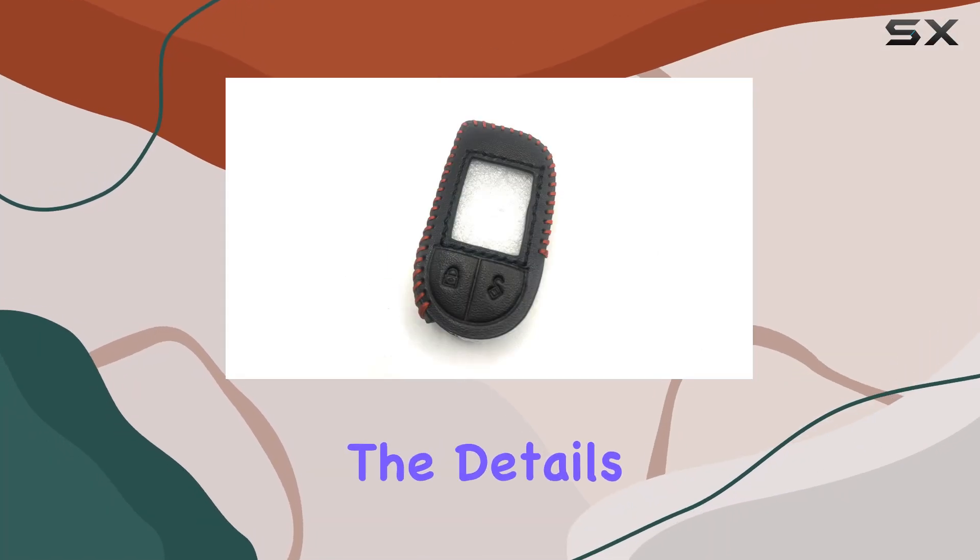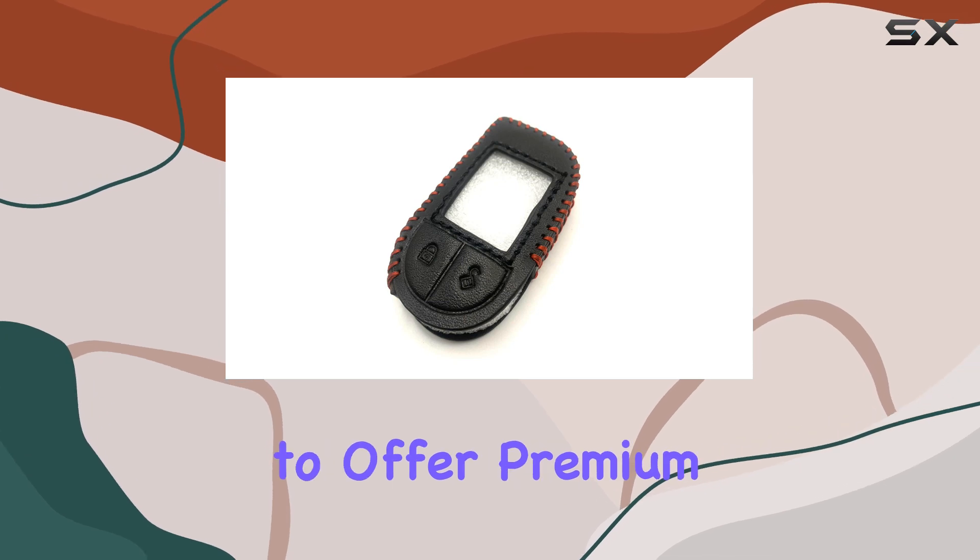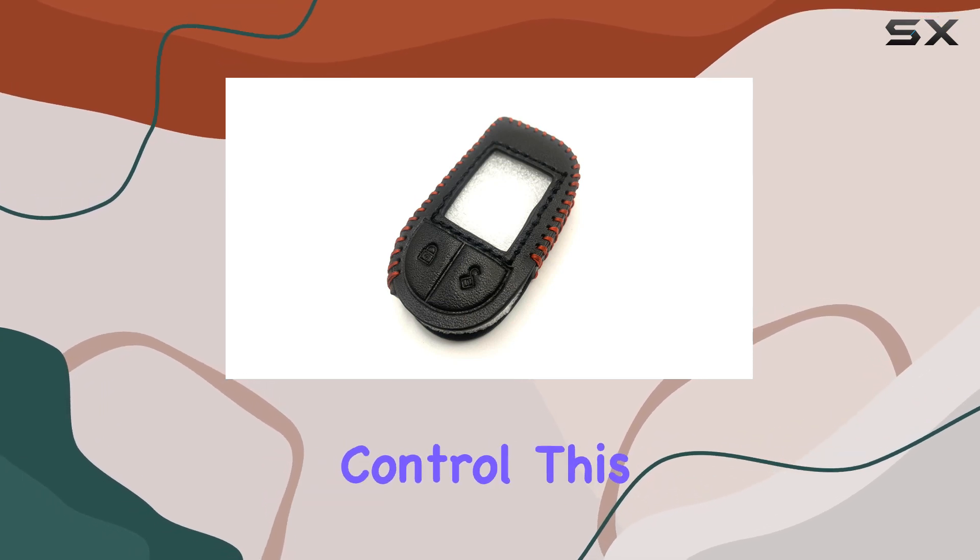Today, we're diving into the details of the Seelio PNC Black Leather Case with Redline, designed to offer premium protection for your remote control.